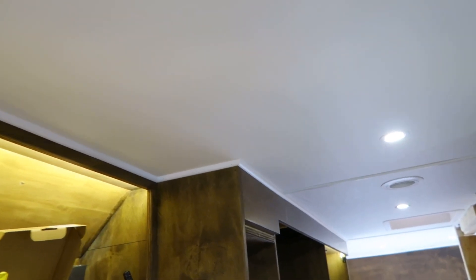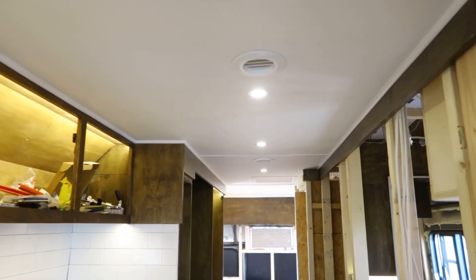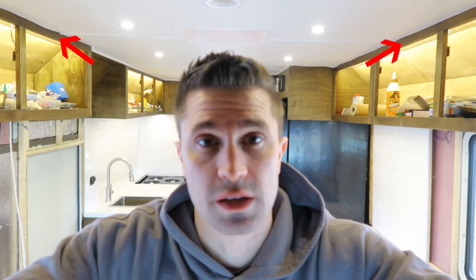One of the first things you can notice is that the ceiling inside of the bus is about 90% complete. Most of the trim work is up along the edges where it meets the cabinets and the walls. There's just a few more trim pieces that need to be added up in the front here along these cabinets.